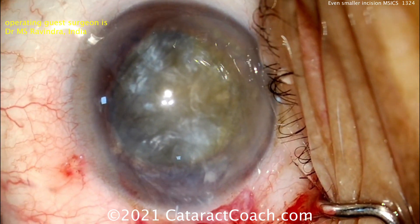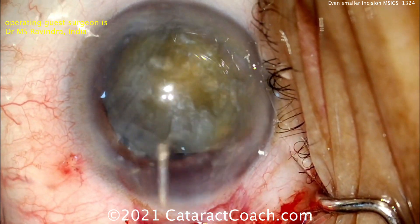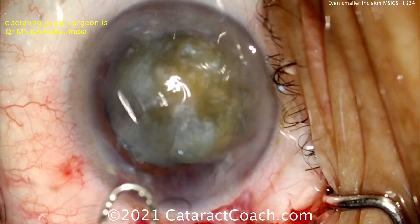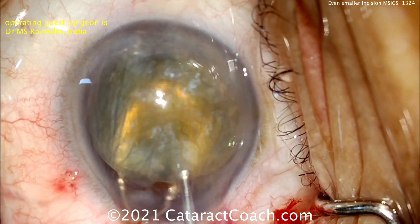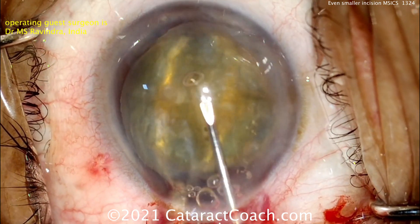That's a beautiful technique — not something I've ever done before, but I'm willing to learn. And now there's the nucleus. The lens loop goes under it. More viscoelastic in the other hand.